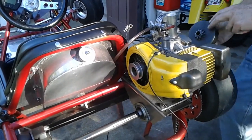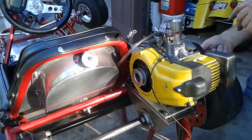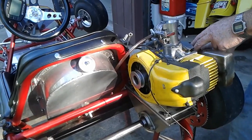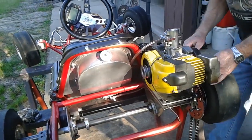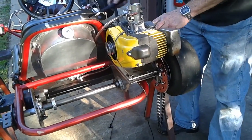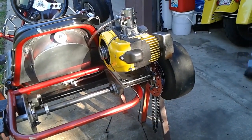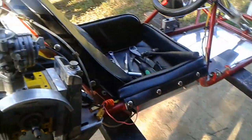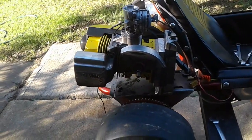Getting ready for a Mac 49 shootout at Whiteland — a family shootout, you could say. Rick's probably gonna be there as well, so there'll be at least three karts out there running Mac 49. I'm gonna find a Max Torque clutch drum to fit that thing. This is the engine I've been running at Broadhead and a couple other places — ran really good at Broadhead.